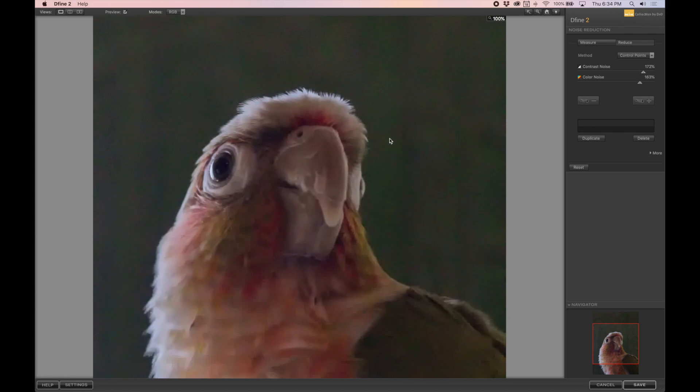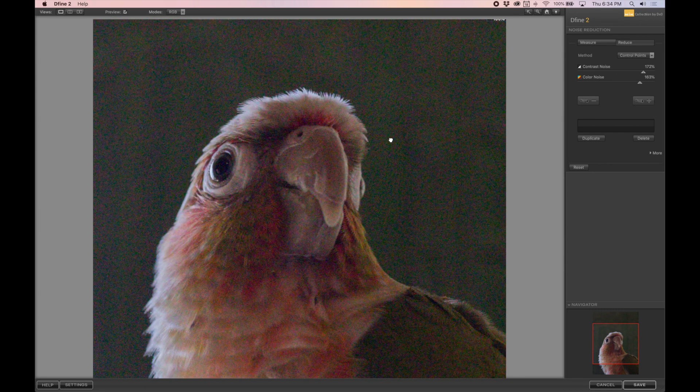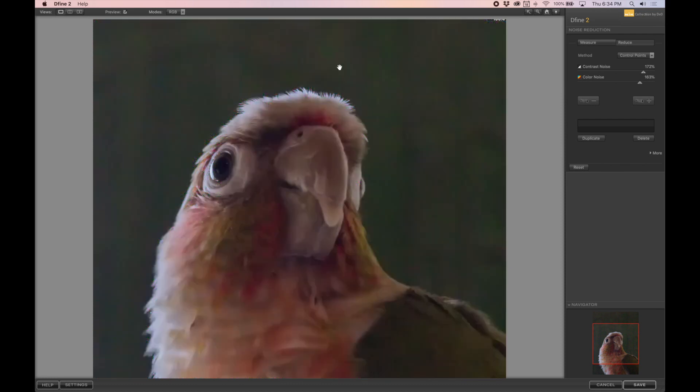Here you can see the before and after. Ultimately Define was pretty disappointing — we have a lot of watered-down loss of detail happening in the foreground and the background. While we did get rid of a lot of colored noise, there's still a lot of artifacting and blotchiness overall. It definitely did not handle high ISO photos very well, and there weren't a lot of options either.